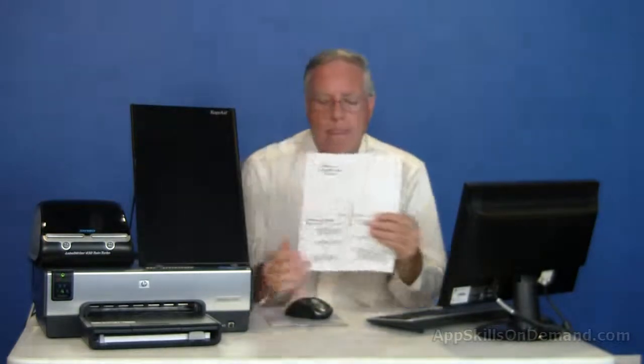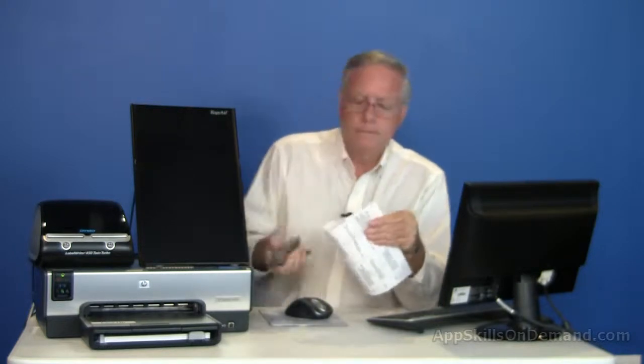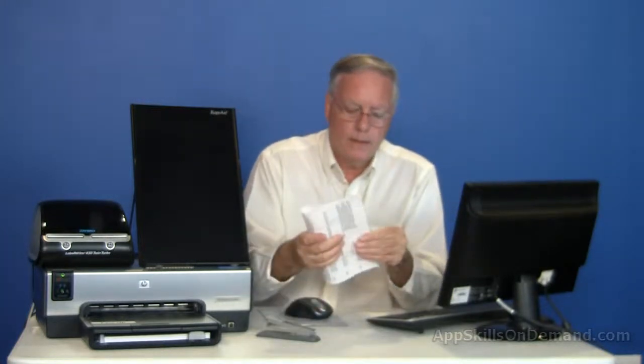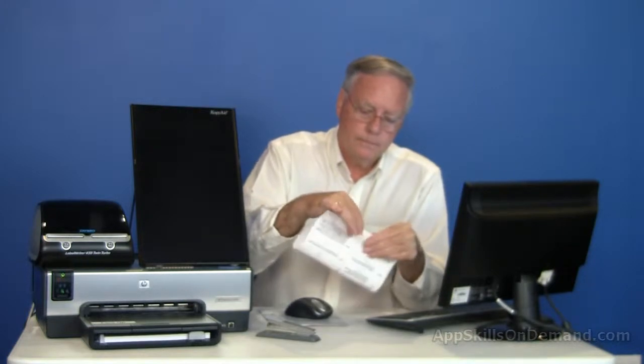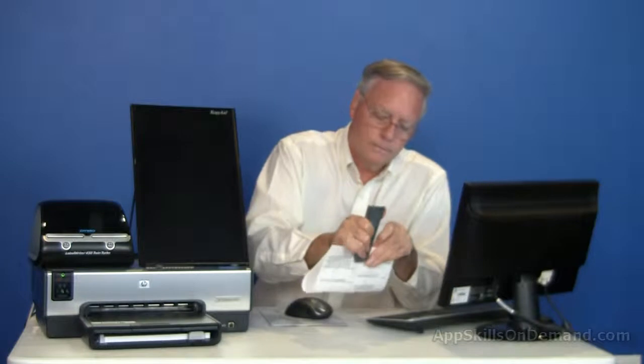Let me demonstrate. The biggest challenge is to fold the paper exactly in half. I would print two calibration sheets and use a stapler. I line up and staple the corner, then the center, and finally the last corner.